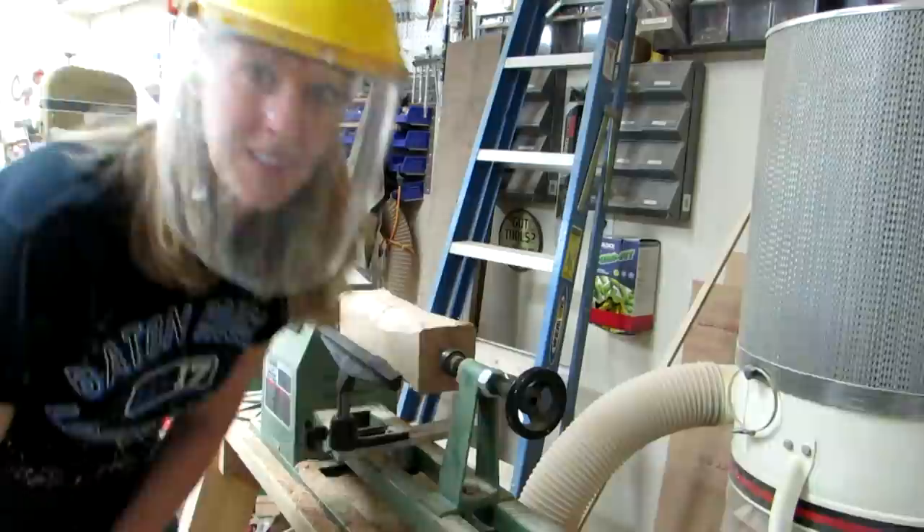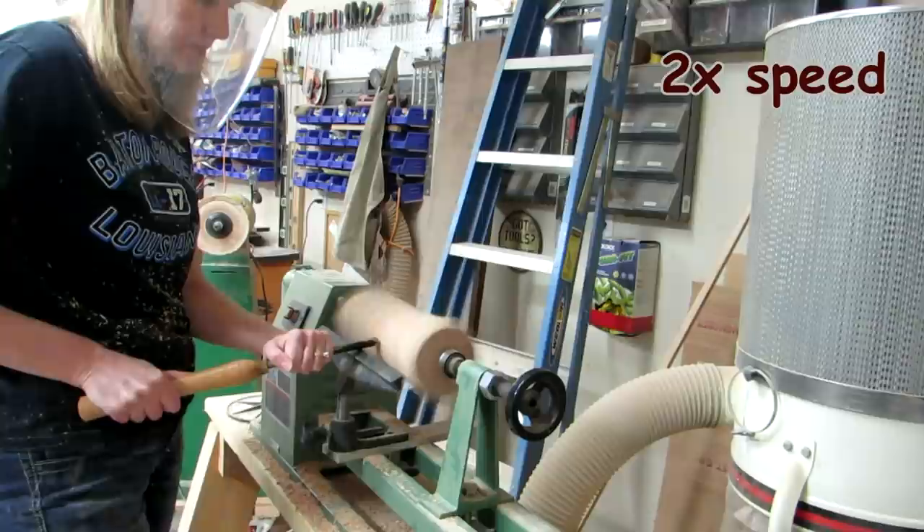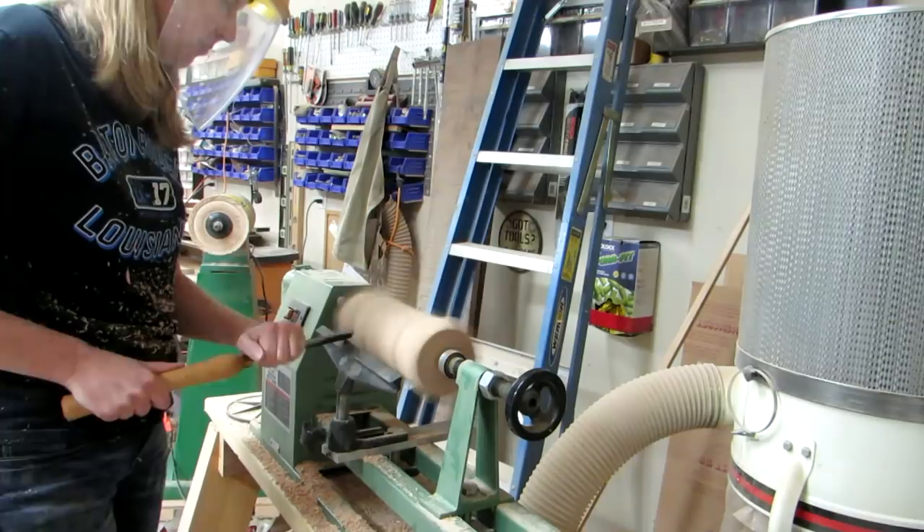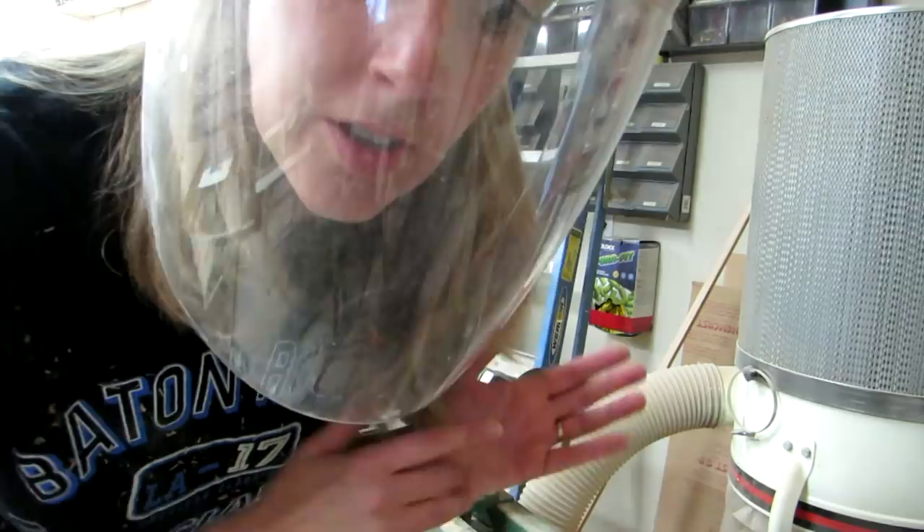So this video is just of me trying out the lathe for the very first time. The tools I'm using are ones we found in some store and husband sharpened them up real well. The kit had a little thing that said the names but it didn't specify what was what. I think I'm gonna cut it more like a cylinder using the bandsaw.